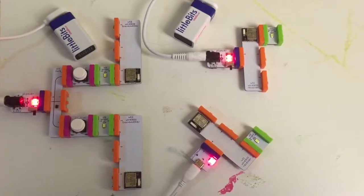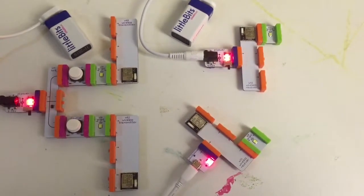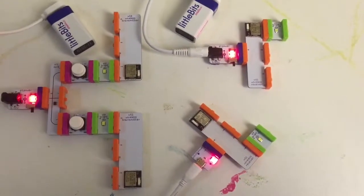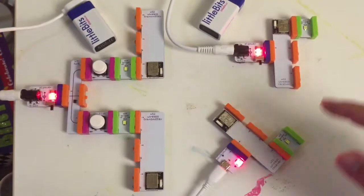Today's example is going to show you how to use two wireless transmitters with two wireless receivers. The key to this is that you use separate channels for what you're trying to accomplish. In this example, we have channel 1 and channel 3 being used.